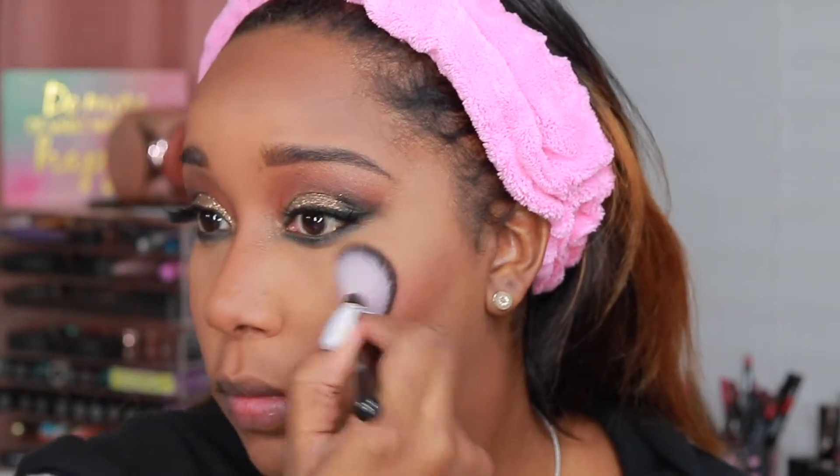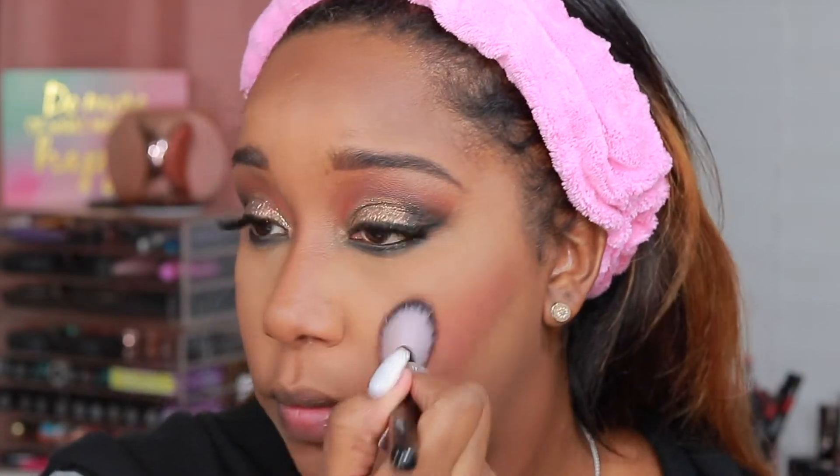For blush, we're going to go in with the Pleasure Model from MAC. And then we're going to go in with MAC's Fix Plus Powder Foundation in NC45, just to give my face a little bit more color from all that powder.